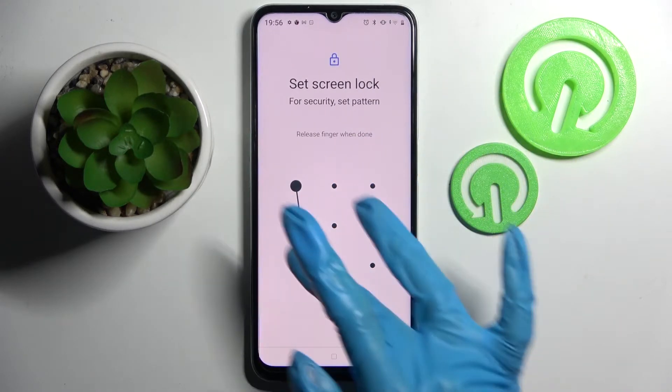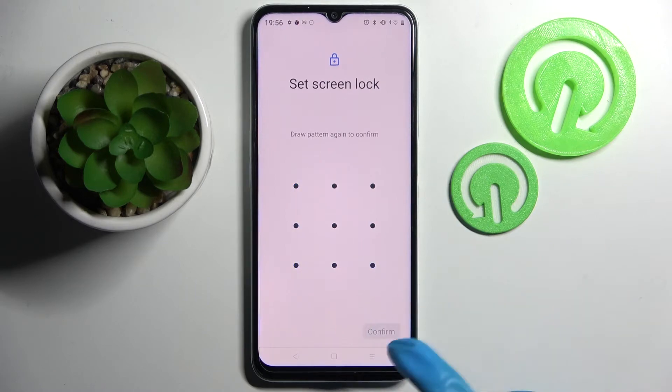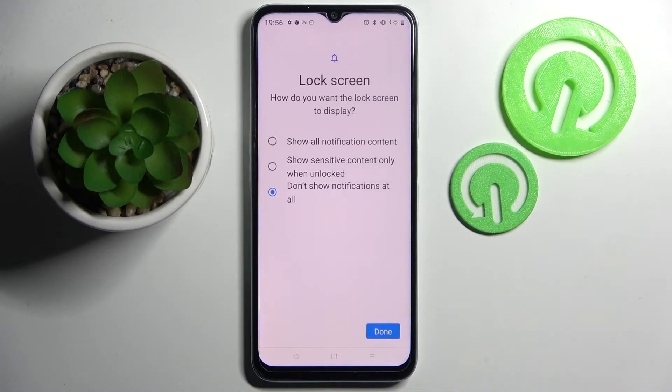I will go with Pattern. Now enter your login method, choose Next at the bottom right corner, and repeat it. Then choose Confirm at the bottom right corner as well.